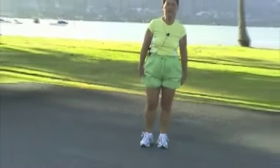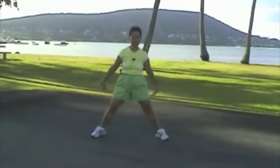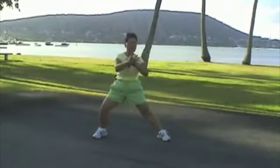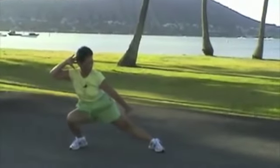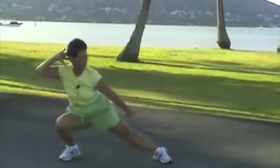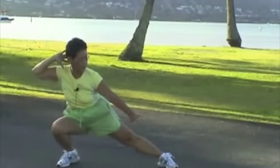Last of our exercises is called Heisman. You're going to open up your stance. You're going to cross your hands. You're going to put your weight at the back of your body. On your right this time. 1, 2, 3, 4, 5, 6, 7, 8, 9, 10.